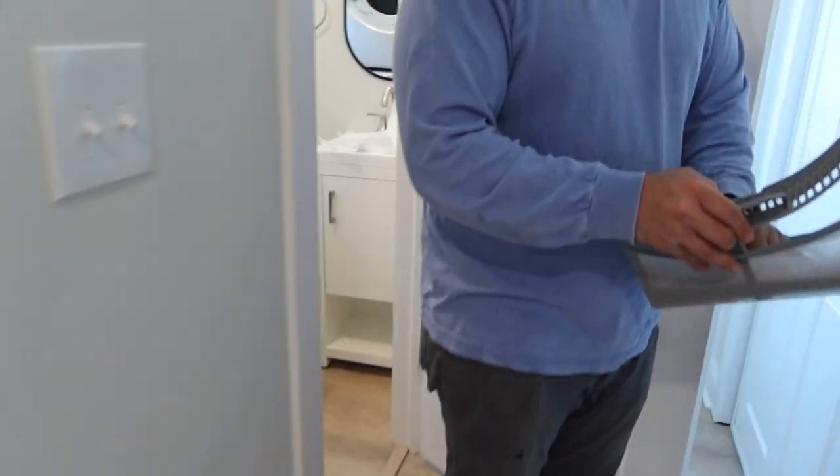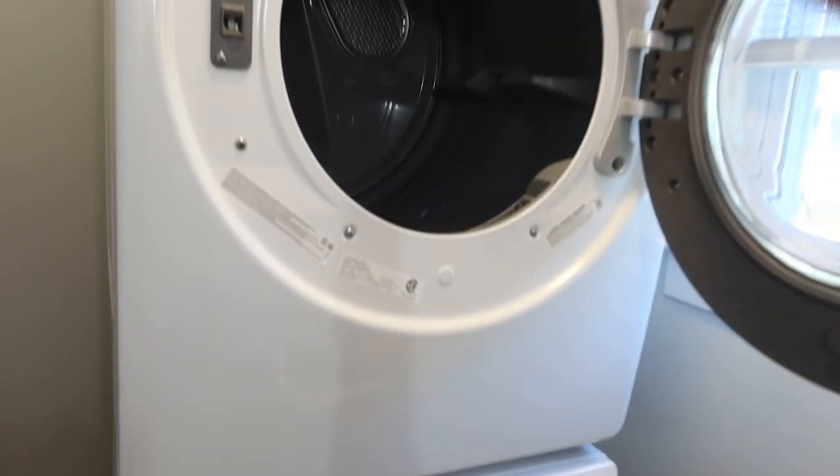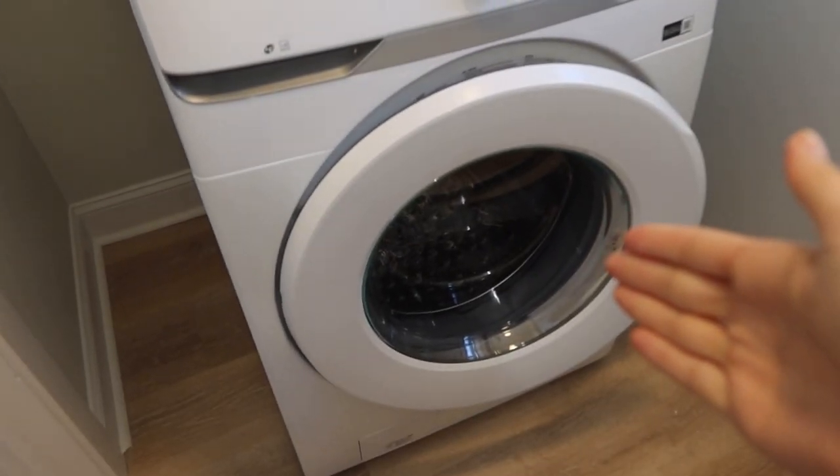While that warms up and the dishwasher runs, we're also going to do a load of laundry. We're not really multitasking — we just want to make sure that the dryer and the washer work.